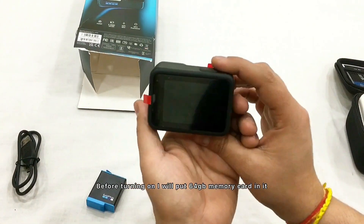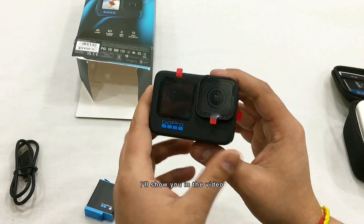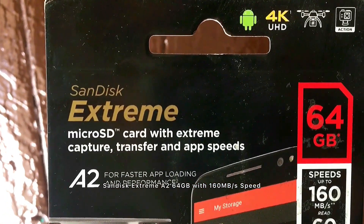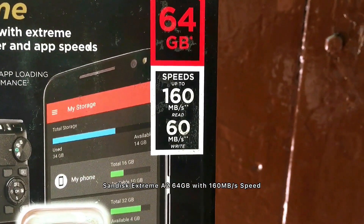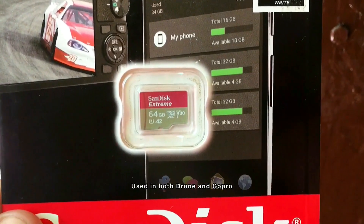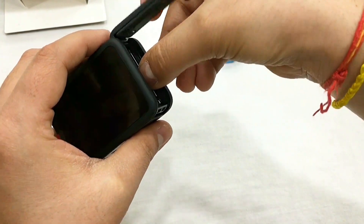Before I power on, I'll put in the 64GB memory card which I purchased. As you can see, this is the SanDisk Extreme with 64GB and 160MB/s speed. Both my drone and GoPro use this same card.